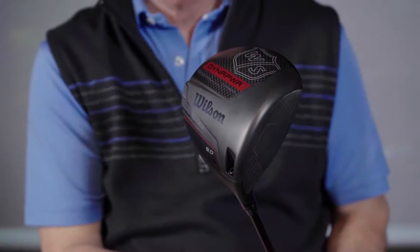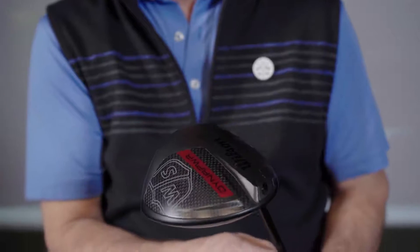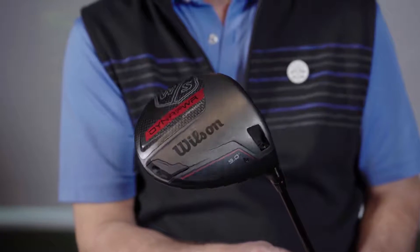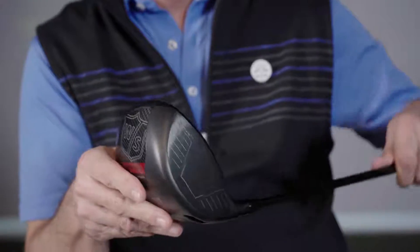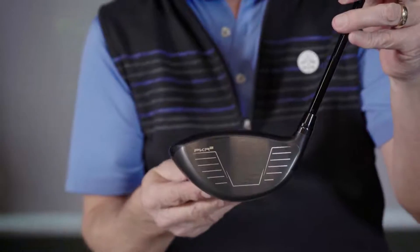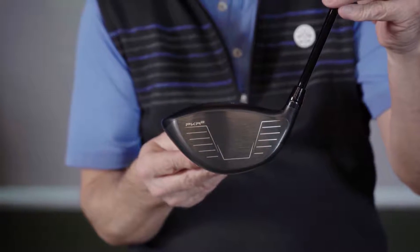Hi, I'm Rick with TGW.com, and this is the new Wilson Dynapower Carbon Driver. It's my intent to tell you who's going to want to try this driver and what type of player it's designed for. I got to hit this club for the first time — I'll go over my experiences, talk about the performance that I saw, and then touch on just a few of the technology features that go into this new driver from Wilson.